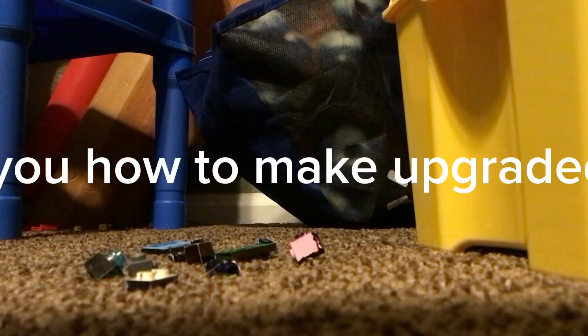Hi guys, today I will show you how to make a paraded titan cameraman in Lego.